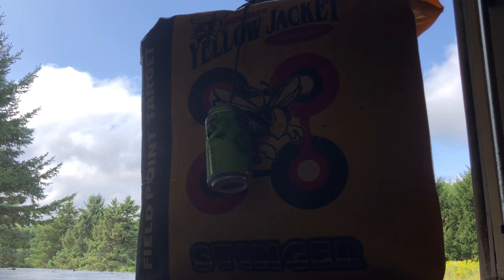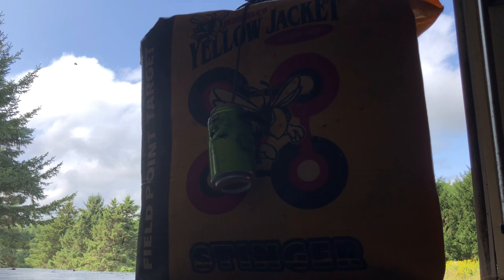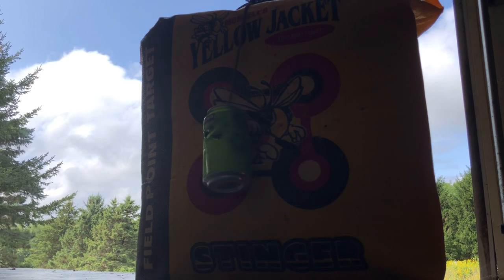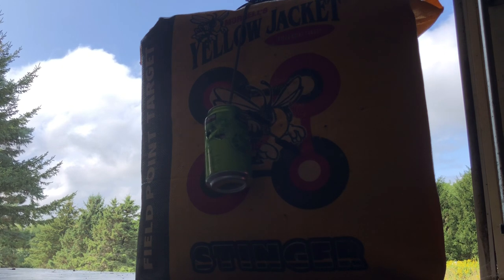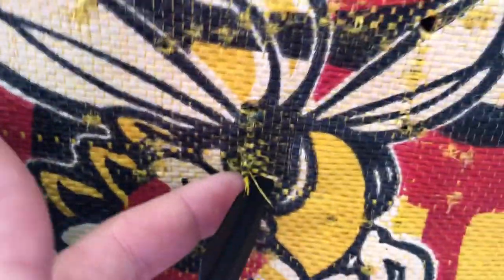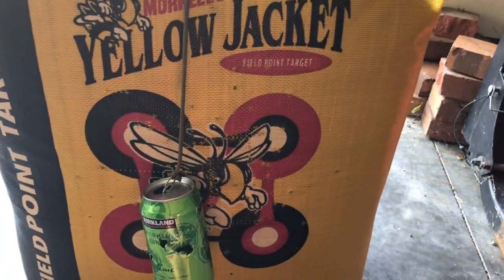Nailed it! This is a pretty accurate crossbow. I'm always shooting at about give or take six yards. I'm going to shoot at the bottom — little black, red, and white target. Let's see if I can hit the white. I think that was a little bit hot. This shoots the bolts right around 200 feet per second. That's where that one hit. And I nailed the can right there. It's a hornet — yellow jacket actually. Shout out to Yellow Jacket targets — great targets!